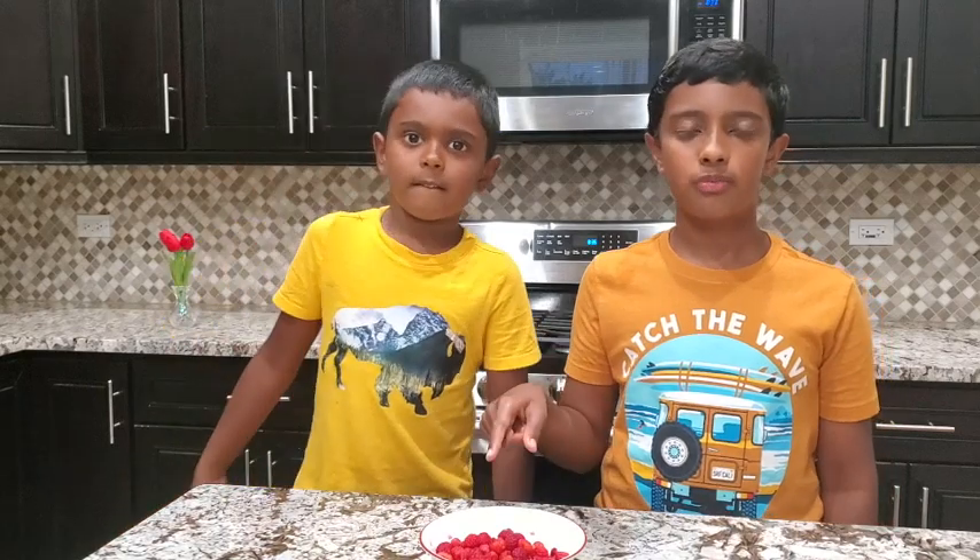Hi everyone! I'm Arjun, this is Akshay. Today we are making two types of ice cream: vanilla ice cream and raspberry ice cream.